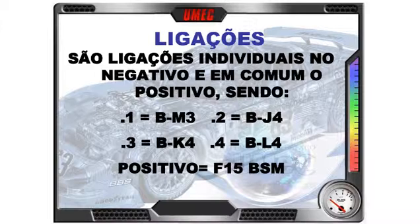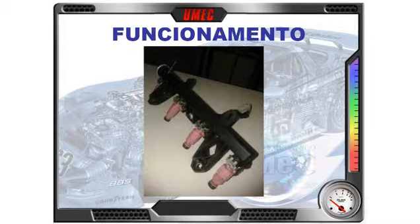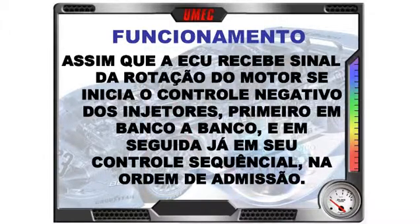How do the four electroinjectors function? As soon as the ECU receives the engine speed signal, it begins the negative control — the pulse control of the electroinjectors. First, it injects bank to bank, meaning two cylinders at a time: 1 and 4, then 2 and 3. It doesn't inject double — it injects half each time so the total amount equals the correct value, to start engine operation. Once the engine is running, sequential control begins, following the ignition order and admission order: 1, 3, 4, 2 — each at the correct time.